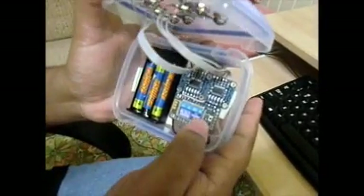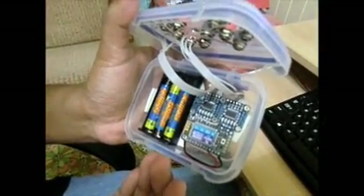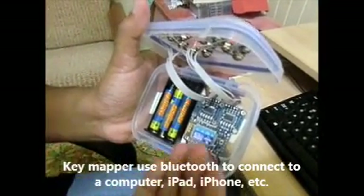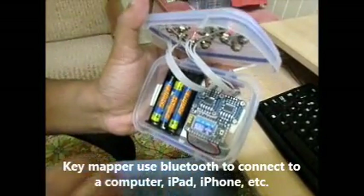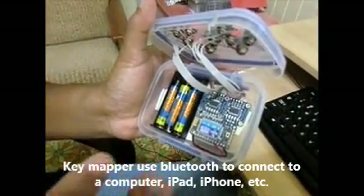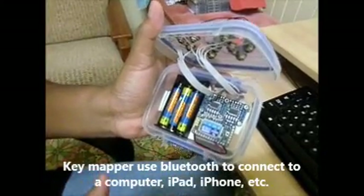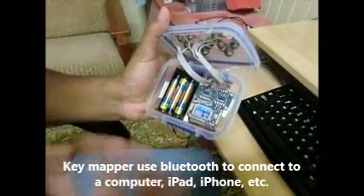This is actually the key mapping module that we use. It takes inputs from these two circuits and then maps into the device that we are using this module with. The device can be a laptop, iPad, or iPhone.